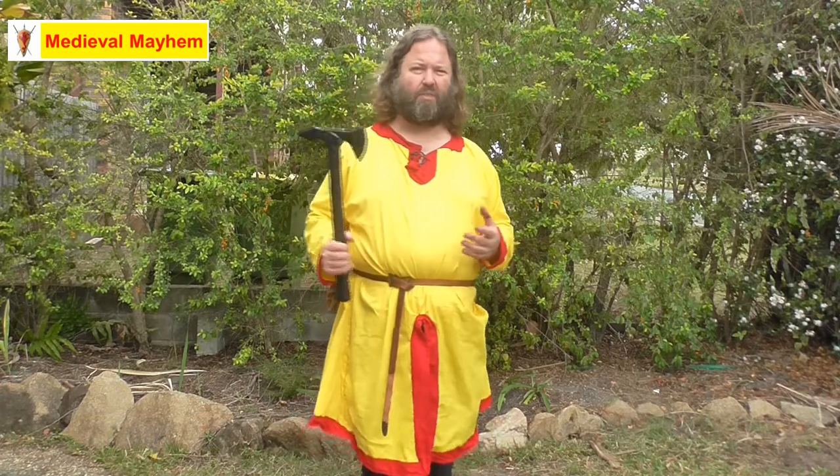I've seen some people try and use LARP axes — that is those foam ones — and they just don't last. Whereas against something like a Cold Steel sword, this would be absolutely perfect.